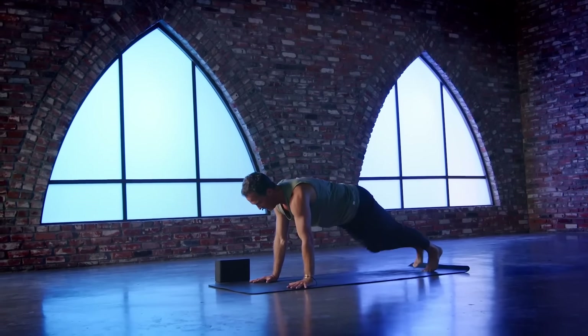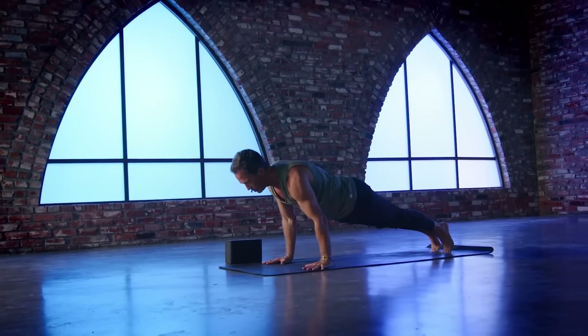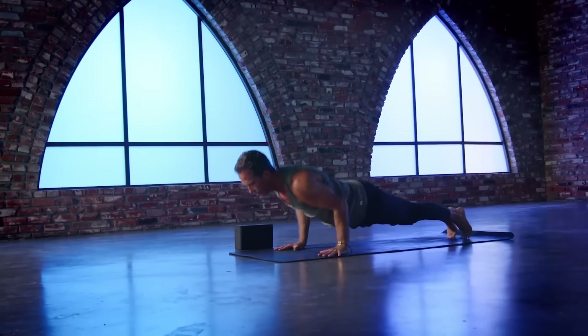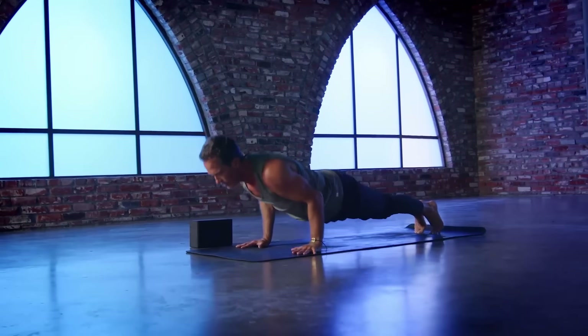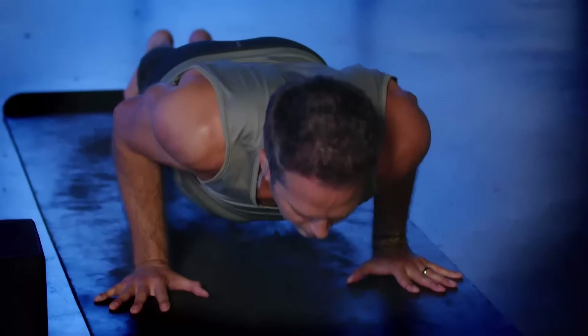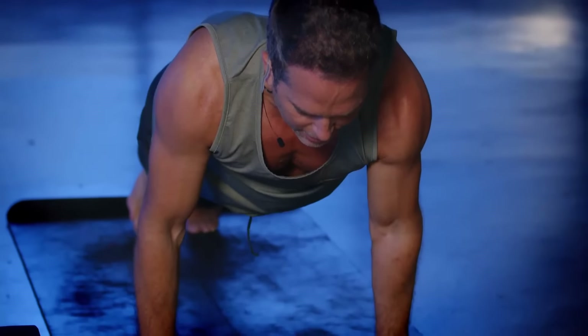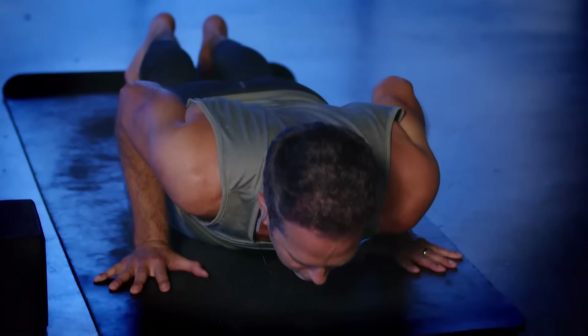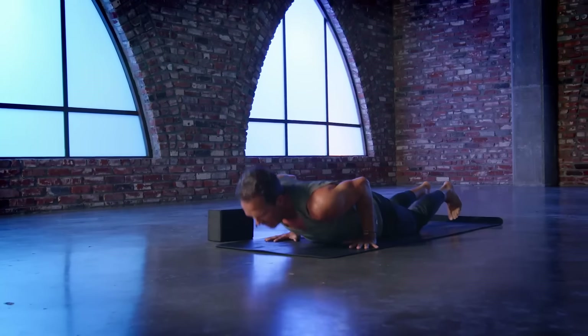Tabletop. Step back to plank. Three more yogi style push-ups — here we go. Inhale, chaturanga. Exhale, plank. Inhale, strong. Exhale, calm. One more round — inhale, exhale, press. Take an inhale there and exhale, lower slow. Huge inhale — chest, lungs, heart spread wide. Exhale, down dog. Tuck the toes, lift the hips. And congrats, everybody, because you made it to your last down dog.